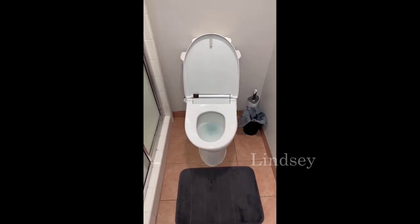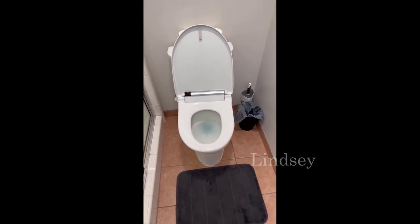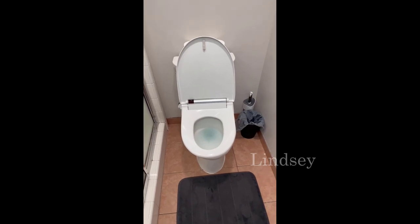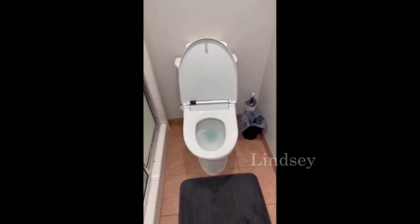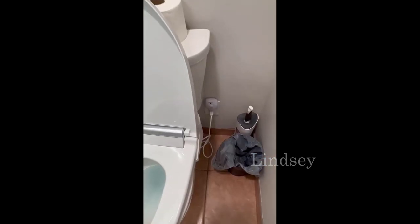No one likes talking about their business, so let me do it for you with a review of our bidet. We got this last year and we've really enjoyed having it, so I'm going to walk through the things I like, some things I don't like, and everything in between.